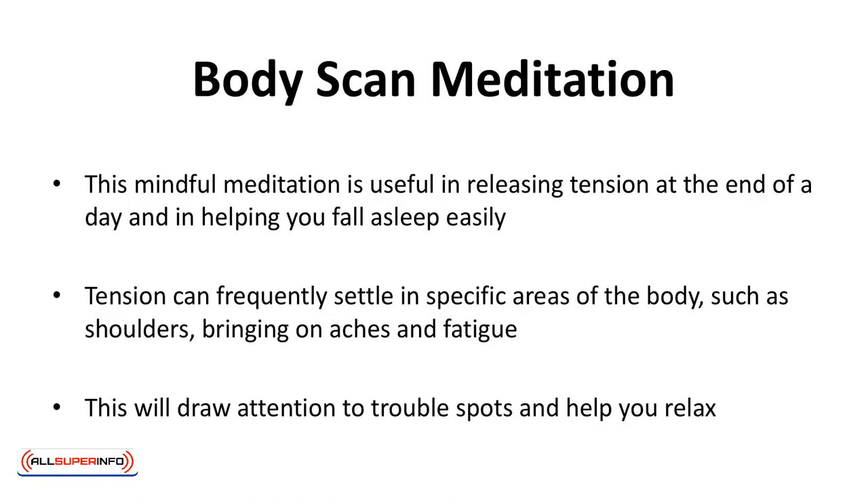Body Scan Meditation. This mindful meditation is useful in releasing tension at the end of the day and in helping you fall asleep easily. Tension can frequently settle in specific areas of the body such as shoulders, bringing on aches and fatigue. This will draw attention to trouble spots and help you relax.